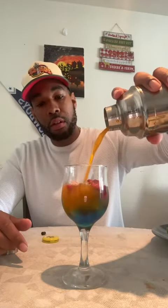Now we're going to shake hard. Top it off. We're just going to add a little bit of lime, just like that. So you're going to have something like this.